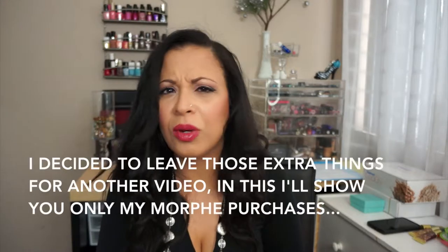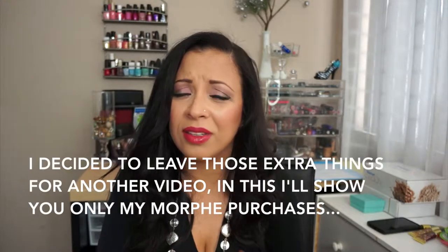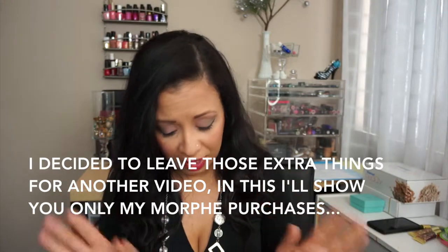Hi guys, I just filmed my Dollar Tree haul and I'm here again to do another small haul. I want to show you a few extra things that I got, but this is mostly going to be about Morphe. I finally got the chance to go to the store in Burbank, California, because I live like two hours away and family is there close by.